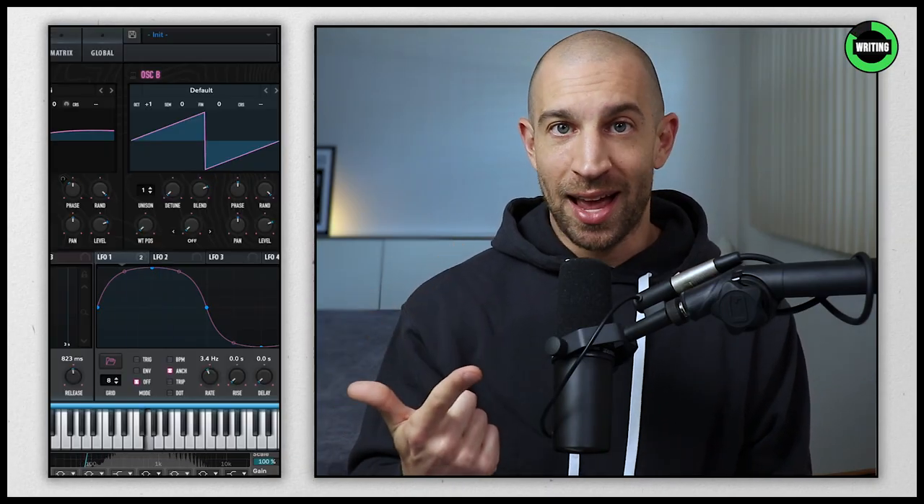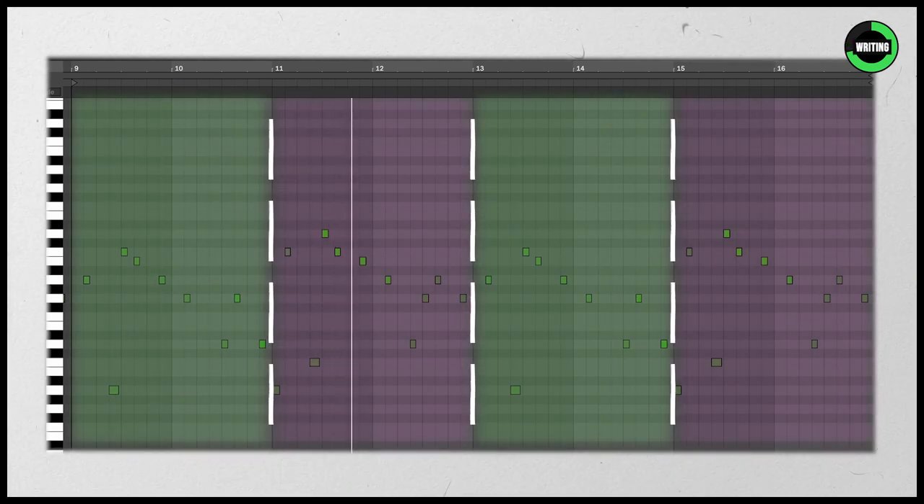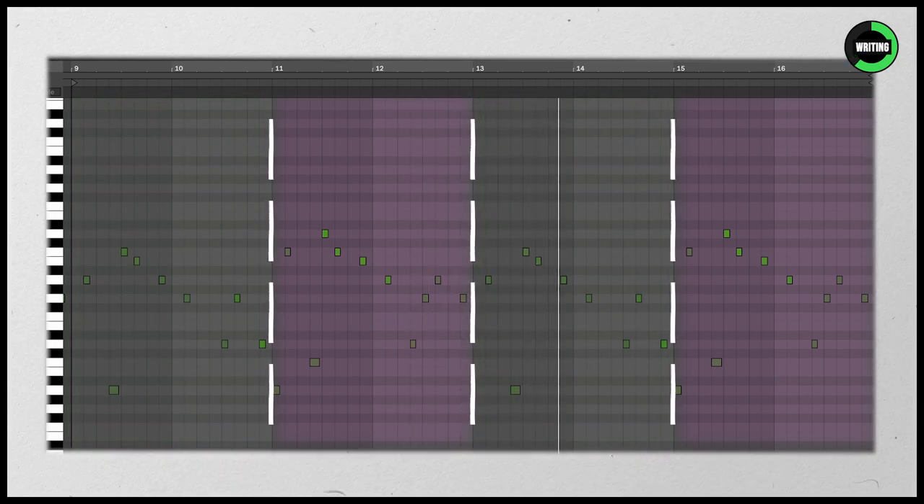For the leads, let's first take notice of the simplicity — this immediately stood out to me. The simplicity in writing, the simplicity in sound design. What he's done is created a bit of call and response between the first two bars and the second two bars. The second two bars the melody climbs up, creating that back and forth so it almost feels like they're talking to each other. This also plays really well with the bassline because as the melody is climbing up, the bassline is actually going down in the scale. It creates this extra bit of emotion. Having the melody and bass go in different directions works really well.